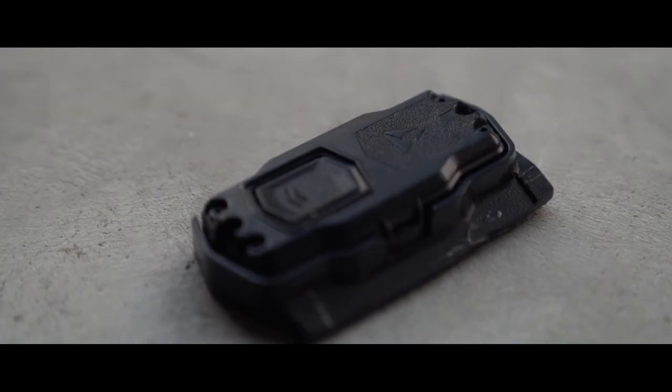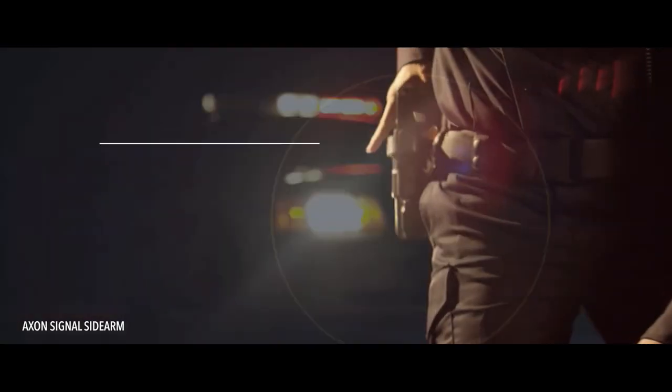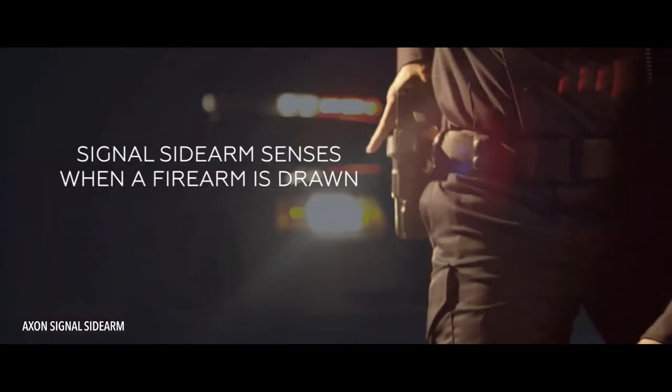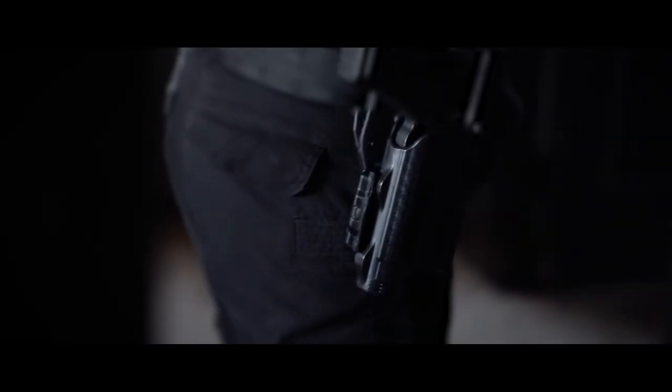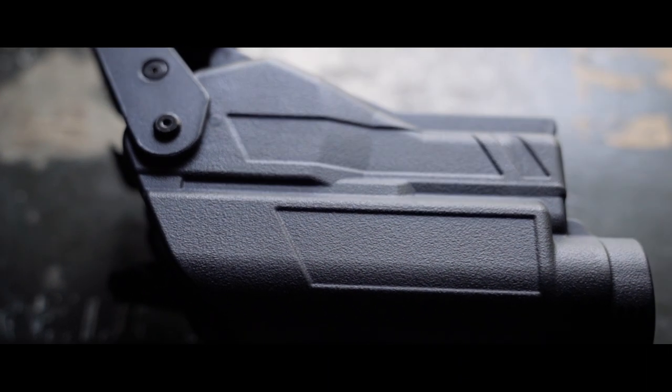Something to consider is that many departments require the use of the Axon Signal, which pairs with the Axon body camera and detects when a firearm is drawn. In the future, I would like to see a mounting bracket released for the Axon Signal, if not directly from Alien Gear or Axon, then possibly via a third-party manufacturer.